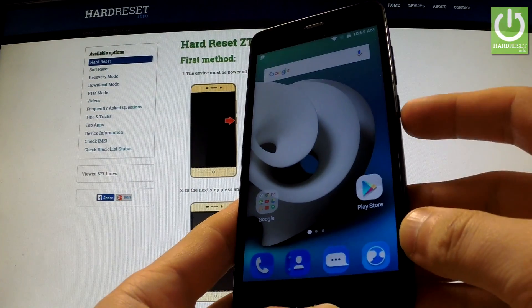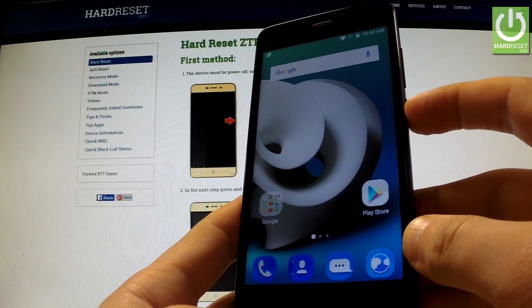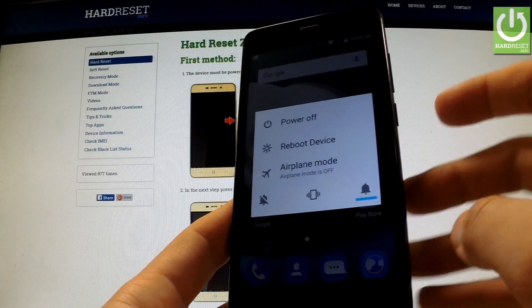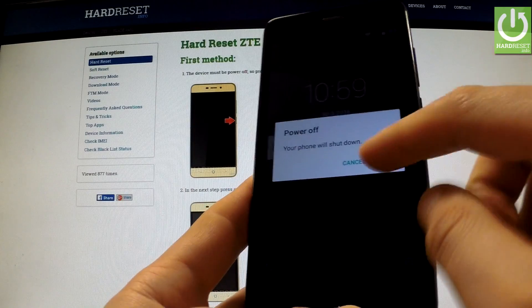First of all, we have to switch off our phone by holding the power key. Then tap Power Off. Let me do it one more time and tap OK.